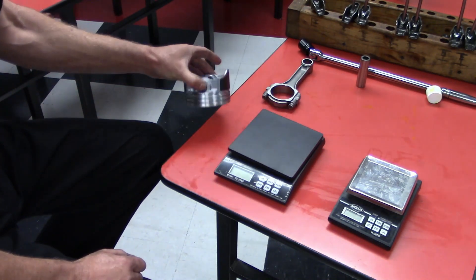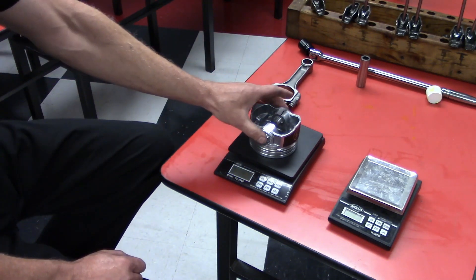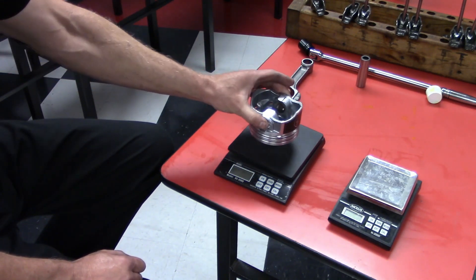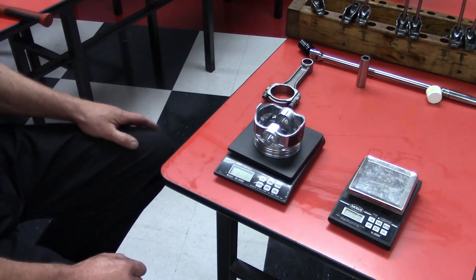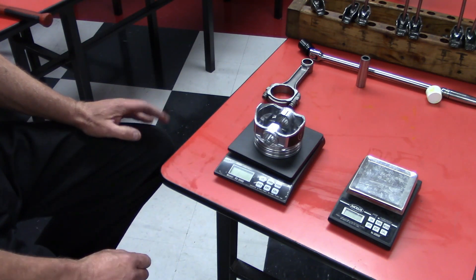We take each piston off and put the next one on, weighing all eight pistons. Then we take the lightest piston out of the bunch, put it on the scale, and zero out the scale. That lightest piston is going to be our standard.